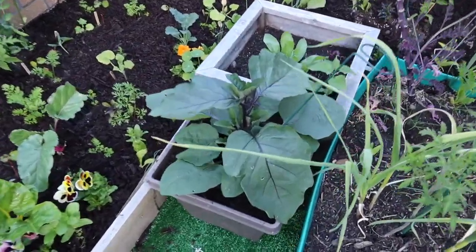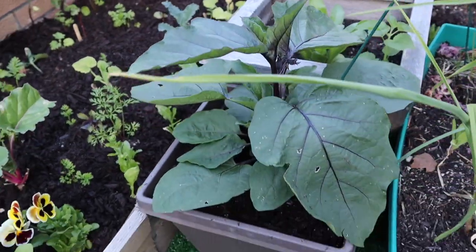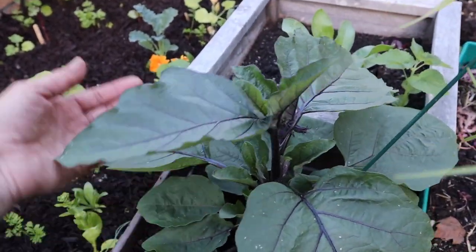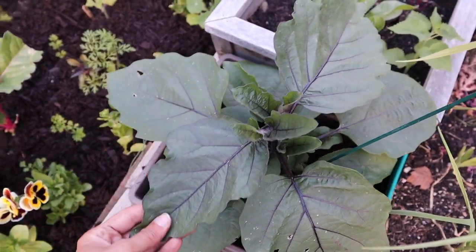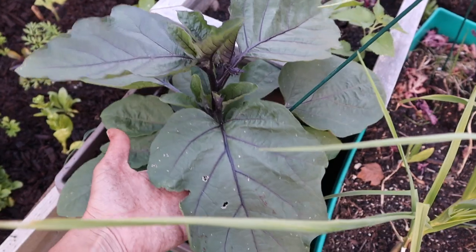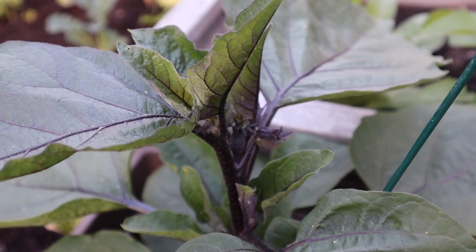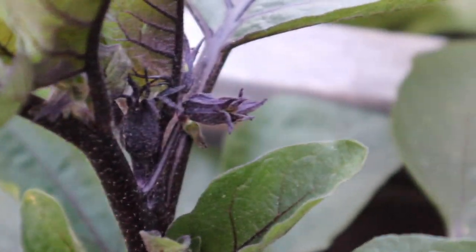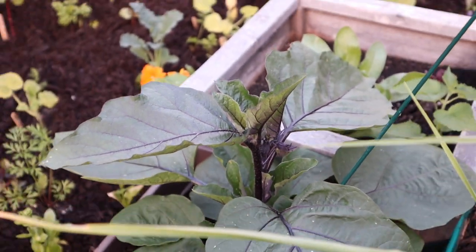This eggplant here is growing really well — it's getting really big, really fast. It really likes the heat. This is a patio baby eggplant, so it's good for small spaces and is supposed to be very prolific, producing little eggplants. I'm very curious to see how it turns out. You can see my hand here for reference on how big those leaves actually are. And we have buds — see these flower buds in there? Excited to see them open and start fruiting very soon.